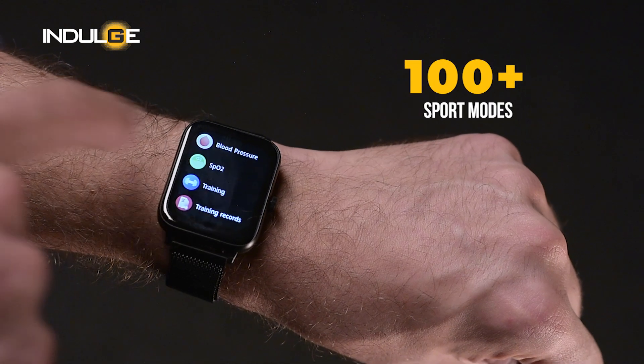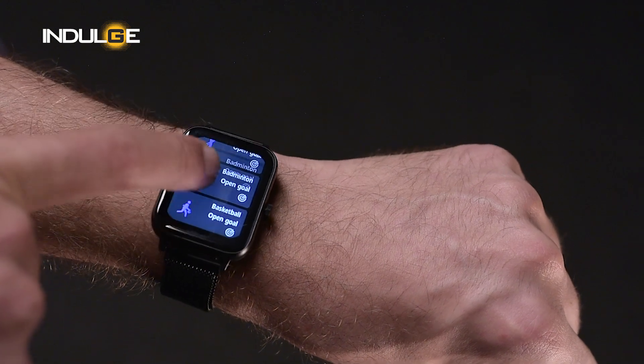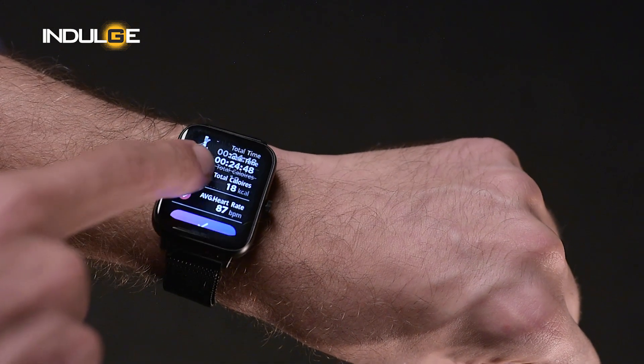You should also know that this watch can play music and provide audio output for any videos you'd be watching on your mobile, provided the watch is connected to your phone. You get 100 plus sports modes like walking, cycling, skipping, climbing, and many more. I used it for skipping and it showed me the time spent, calories burnt, and tracked my heart rate as well. I suggest you try out the sports mode for whichever sport you're into.